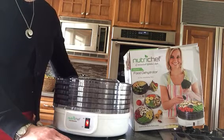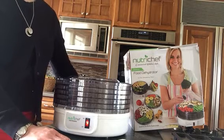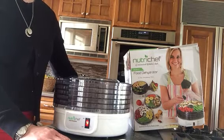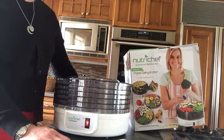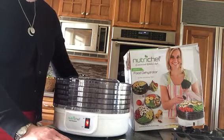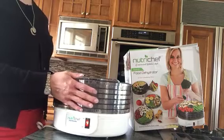When I dehydrated my fruit, I started in the morning, left for the day, and when I came back home it was mostly dehydrated — that was about eight and a half hours. The strawberries dehydrated the quickest, while the pears and bananas took the longest. It's easy to wash, easy to clean, and easy to use.